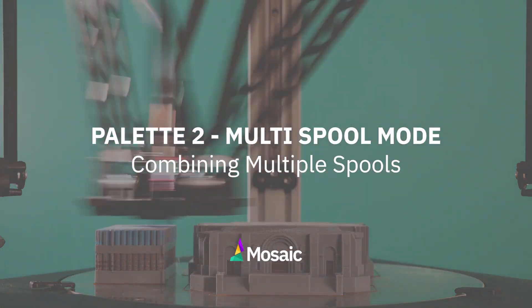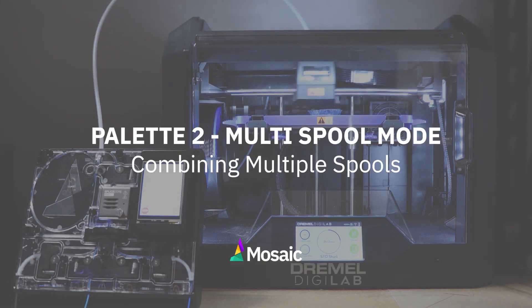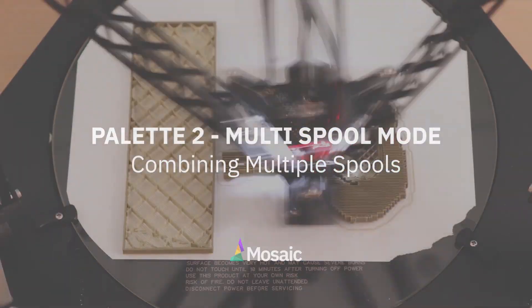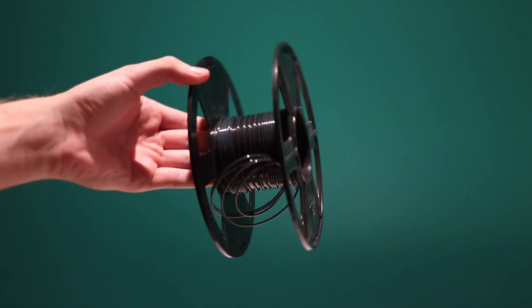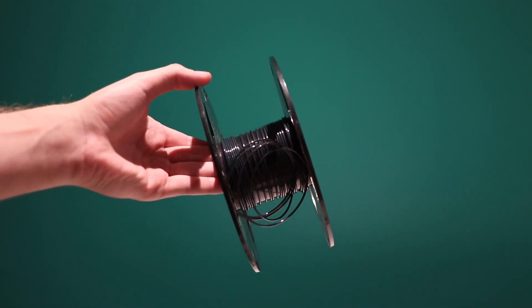Welcome to the multi spool mode video for Palette 2. At the end of this video you'll be one step closer to combining multiple spools together. If you have leftover spools laying around, you can use the multi spool mode built into Palette 2 to splice them together.